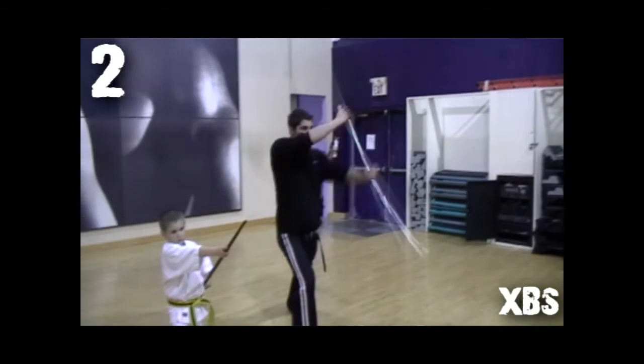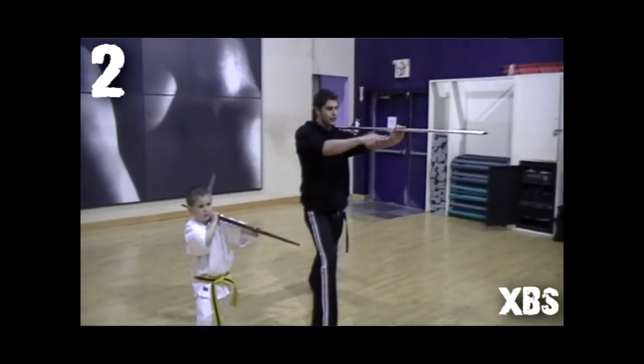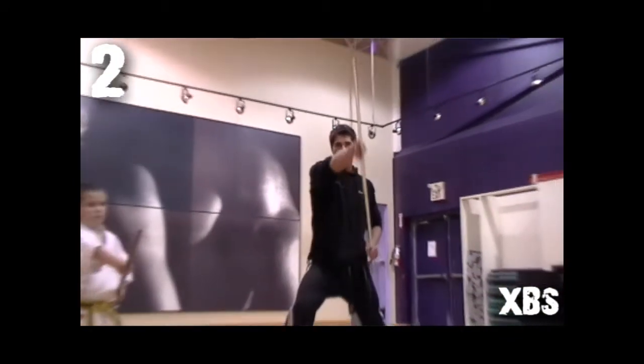The next strike — from your punch, you're going to bring the bow up to your shoulder. For this strike, you want your bow to be perfectly horizontal so that if you're looking at yourself in the mirror, all you would see is the tip of your bow and nothing else.